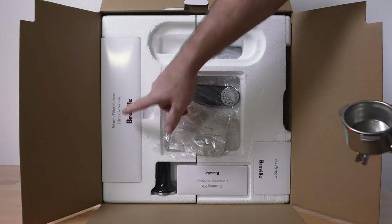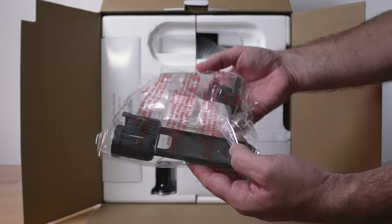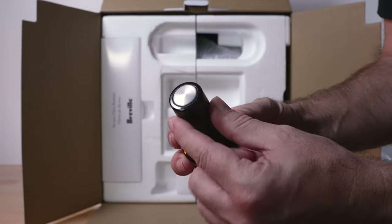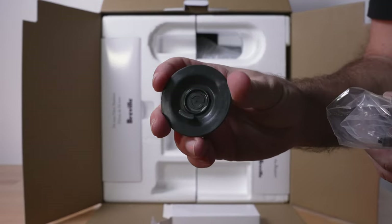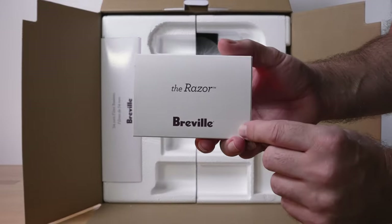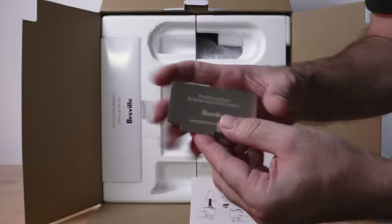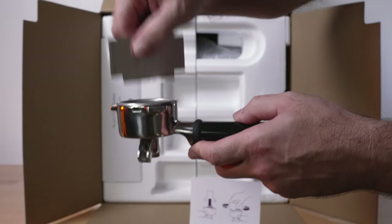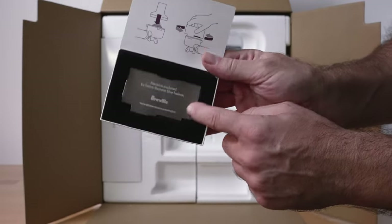The basket size is 54 millimeters — not standard commercial size, but for home use this is still really good. Here we have the water filter, which we'll install a little bit later. The tamper looks pretty standard and it magnetizes into the machine, which is nice. The cleaning kit consists of a little rubber cap, a couple of cleaning tablets, a brush, and a needle to clean out the portholes. We also have what's called the razor — a nicely presented aluminum leveling card you use to level out the dose.